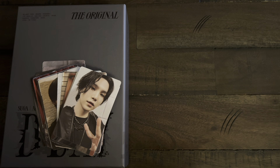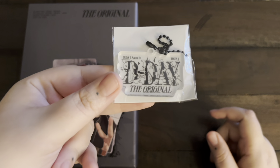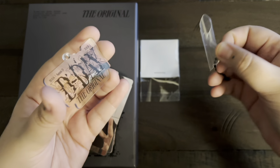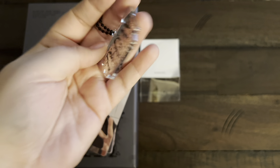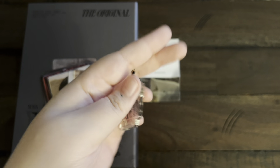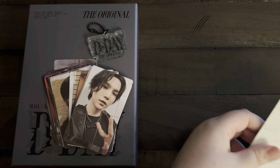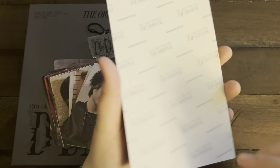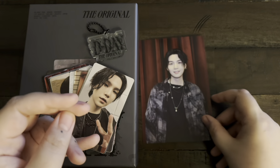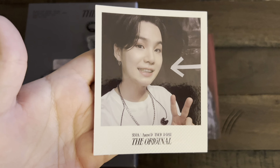We do have a couple more things — I bought this from Weverse and it came with some benefits. First we've got this little acrylic keychain: 'Suga Agust D Tour D-Day The Original,' and it's textured on the back. So cute! Then we've got the Weverse global pre-order benefit, which came with this beautiful photo of Yoongi. He's so pretty. And it also came with this polaroid — this is literally everything to me. This is everything I've ever wanted. When he does that smile it's the cutest thing I've ever seen.